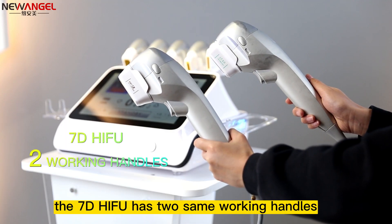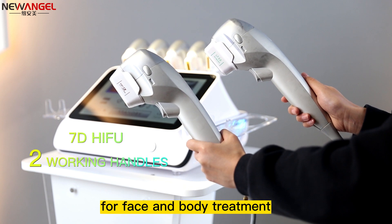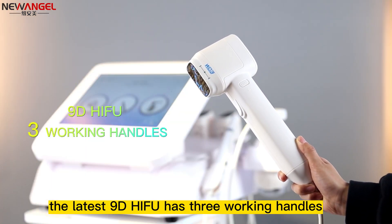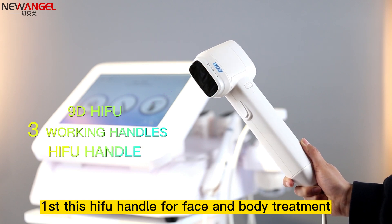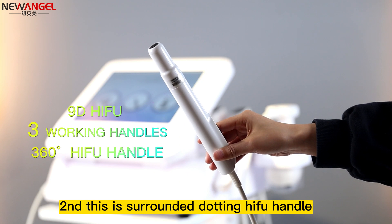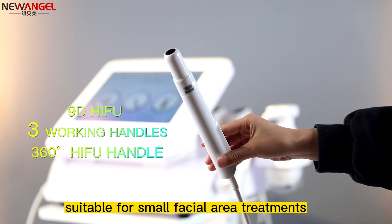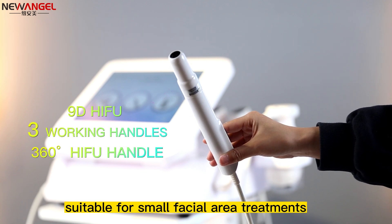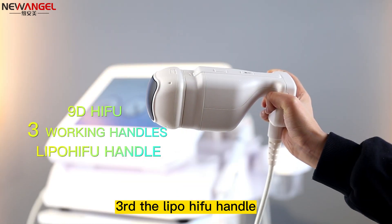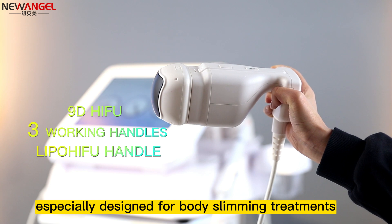The 7D HIFU has two same working handles for face and body treatment. The latest 9D HIFU has three working handles. First, this HIFU handle for face and body treatment. Second, this is the surround dotting HIFU handle, suitable for small facial area treatment — around our eyes and nose. Third, the lip HIFU handle, specially designed for body slimming treatment.